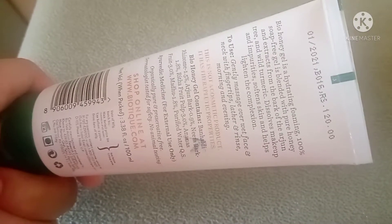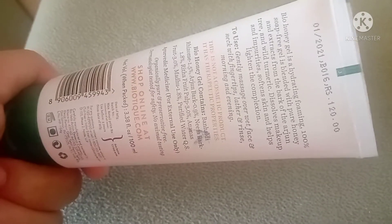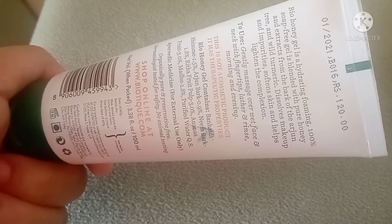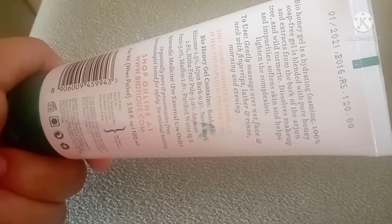It is written that Biohoney Gel is a hydrating, foaming, 100% soap-free gel. It is blended with pure honey and extracts from the bark of the Arjun tree and wild turmeric. It dissolves impurities, softens skin, and helps lighten the complexion.